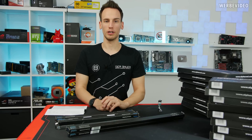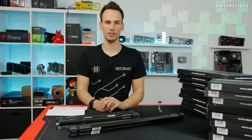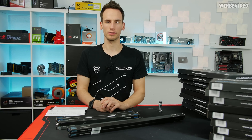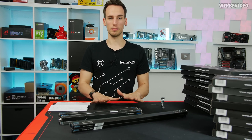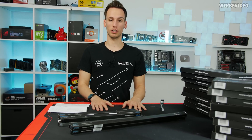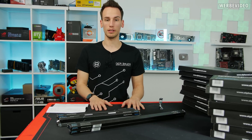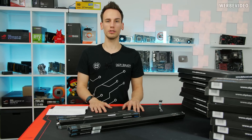Hi and welcome to a follow-up video about my render machine. We're going to talk about the hard tubes, because in my render PC we're not going to use PETG or acrylic hard tubes. I decided to get borosilicate glass tubes, and I think it's quite difficult to work with them.